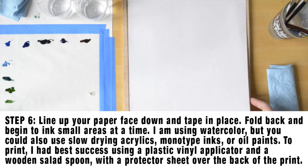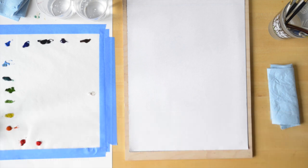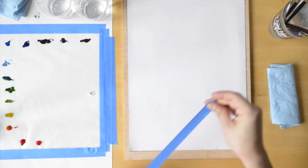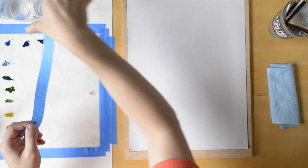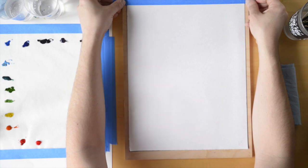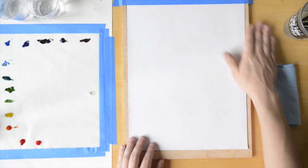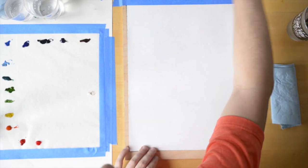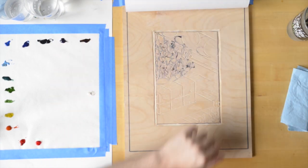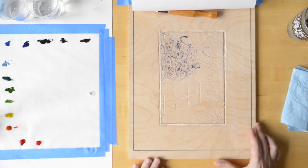Getting ready to print, I'm using a sheet of Masa, which is basically a very thin printmaking paper — sort of a bleached mulberry paper type of feel. I'm lining it up with my outer border. In this case, the sheet's actually a little bigger than 11x14, so I'm lining it up a little over the top. I'm going to use tape to make a hinge so I can flip the paper back out of the way, and when I'm done with the print, I'll just tear it right there at the tape so I don't have to worry about removing the tape from the back.